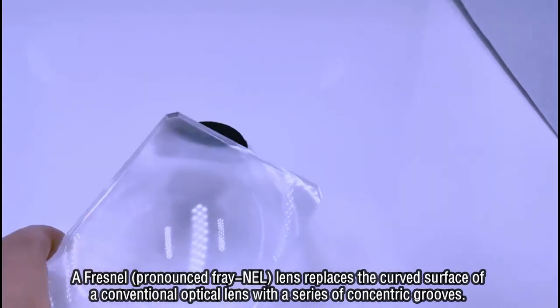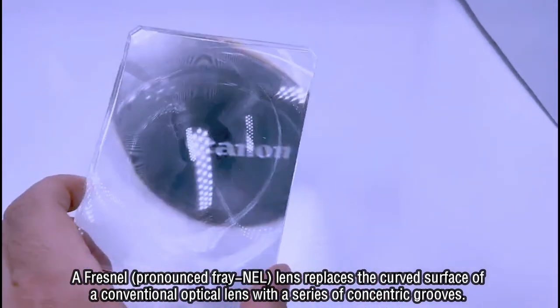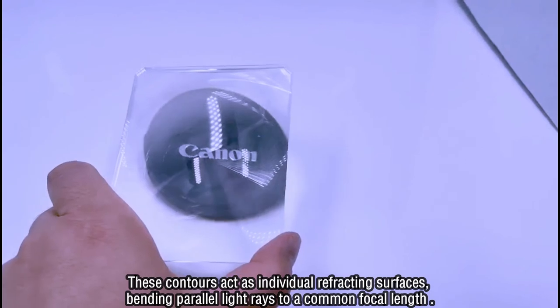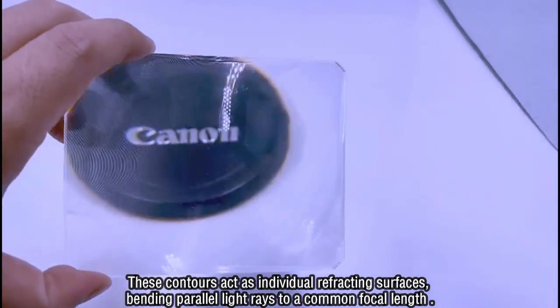A Fresnel lens replaces the curved surface of a conventional optical lens with a series of concentric grooves. These contours act as individual refracting surfaces, bending parallel light rays to a common focal length.